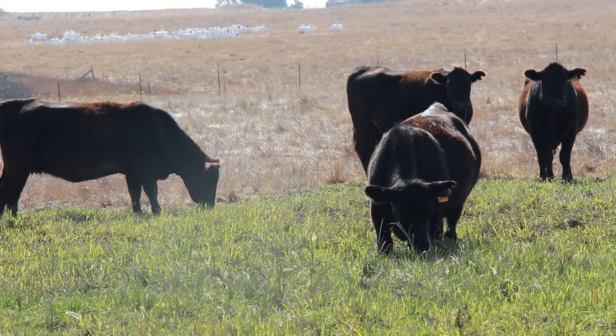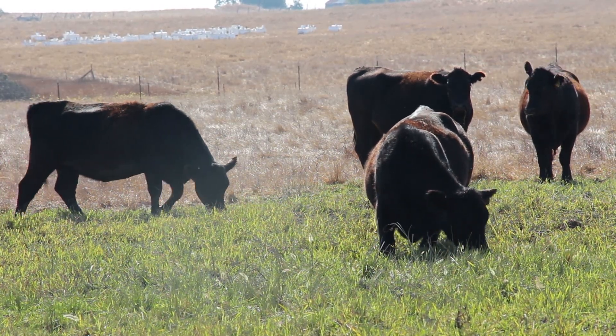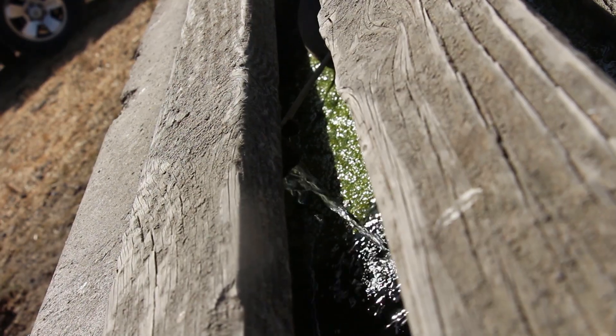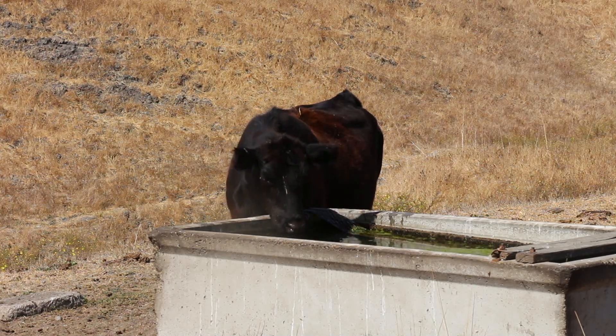So this is a cattle ranch — as you can see, there's a bunch of cows behind me. What they wanted to do was pump the water way up on top of that hill over there, about three quarters of a mile, and there's about 30 feet of elevation gain. Off of that tank there, they are drawing water at various points in order to fill up livestock tanks.